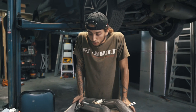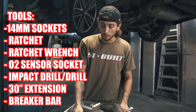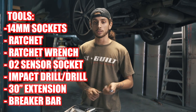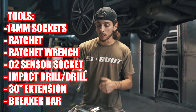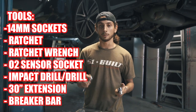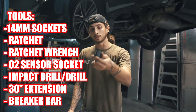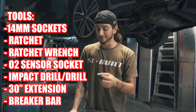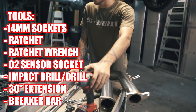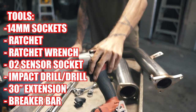These are most likely all the tools you're going to need to accomplish this build. We got basically all 14-mil sockets — that's all you're going to need for the exhaust, most of them are 14-mils for the nuts. We got a ratcheting wrench and also a ratchet. We got the O2 sensor socket so we can pull that off — it's not necessary but it really makes the job a lot easier. We got an impact with about 750 foot-pounds of torque.